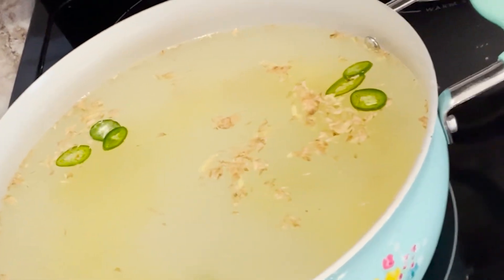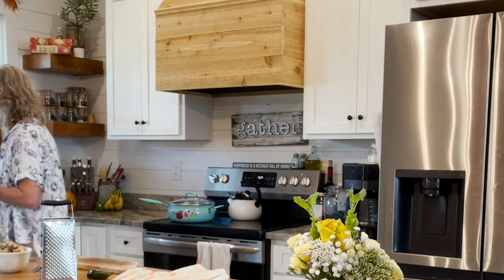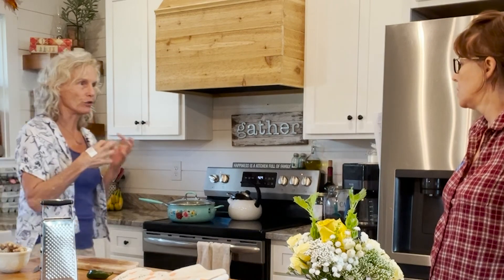Should I cover it? Yes. The reason you cover it is just to keep the most moisture in. When you uncover something, you're trying to boil the liquid away, but we want to save all the liquid. It's okay to not be covered part of the time, but mainly we're trying to conserve the liquid here.